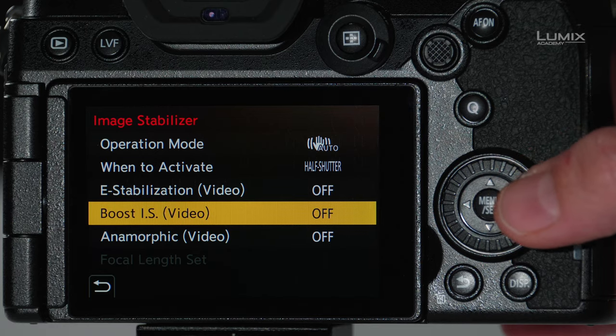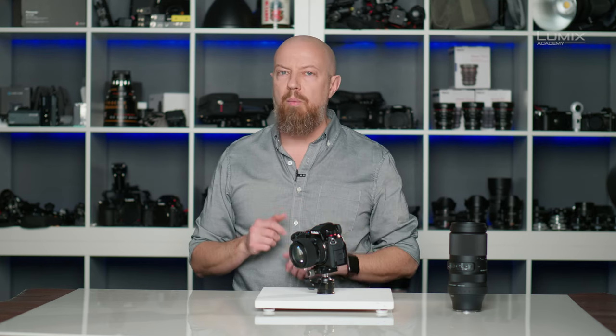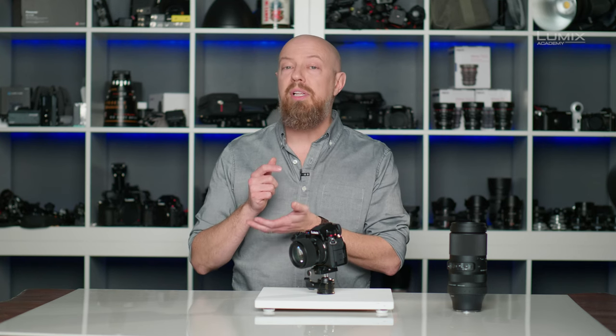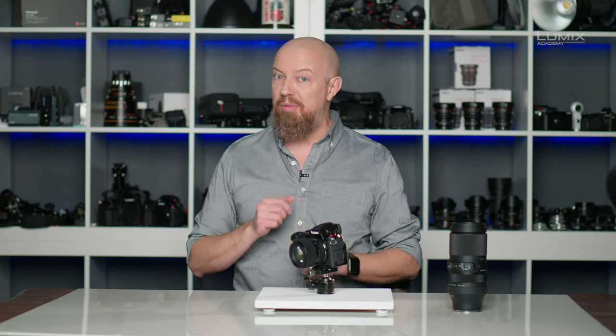The next option, Boost IS, is essentially a tripod replacement mode. This is an incredible level of stabilization, but it is designed for a locked shot, simulating as if the camera is on a tripod. If you don't have a tripod and you turn this mode on and hold the camera, it will effectively look like it is on a tripod. But if you try to move it at all, the camera will fight every movement that you make.